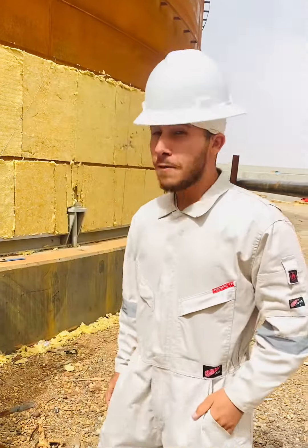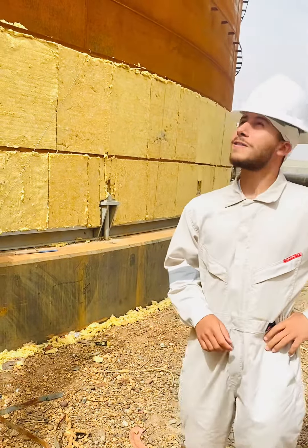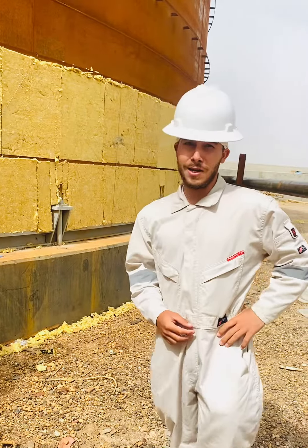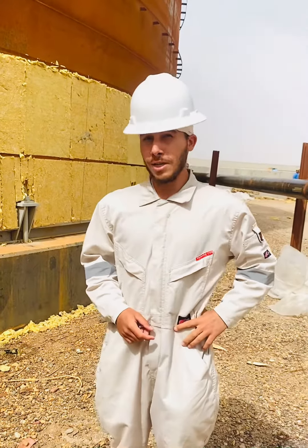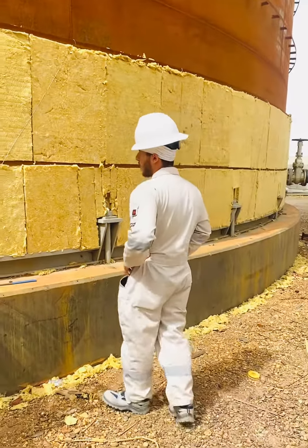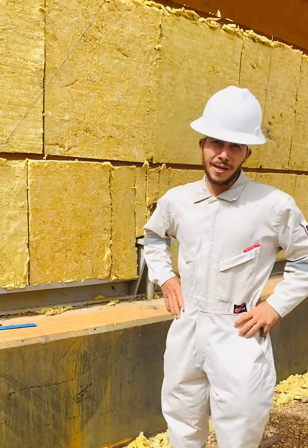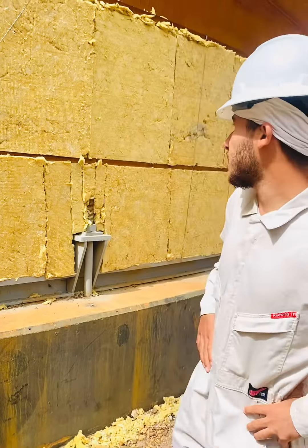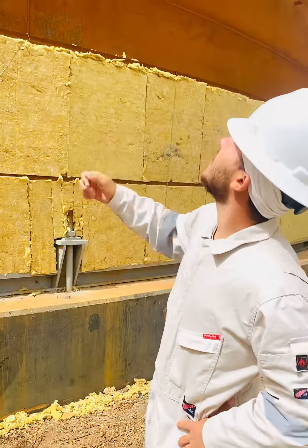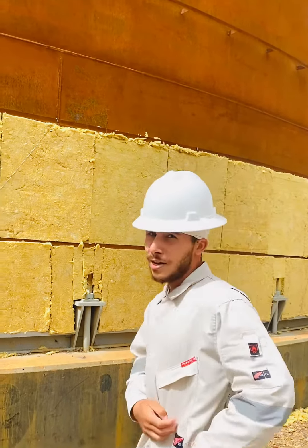Today we're going to talk about mineral wool for covering the oil tank. We got a silver oil tank here, and the mineral wool is actually working as a thermal insulator, keeping the heat inside. This one is very dangerous — you better save it to close before touching it or start working with it. After wrapping it around the oil tank, we get to the next level here with mineral wool.